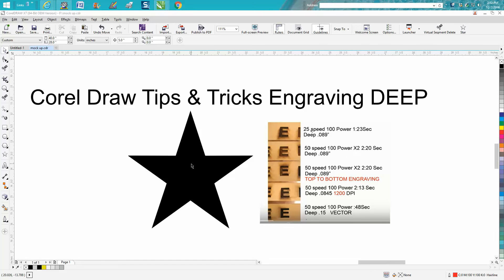This has saved me a lot of time because I do a lot of work for myself using inlay, and I want a little extra depth so I won't sand the inlay away. I do a lot of work for other people that fill in with inlay. If you wanted to inlay this star, you can get to the same depth with less speed, but it does take longer. You could actually do the vector and save time and go deeper.